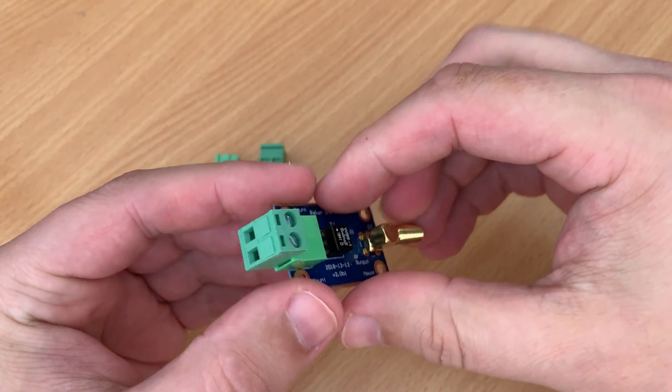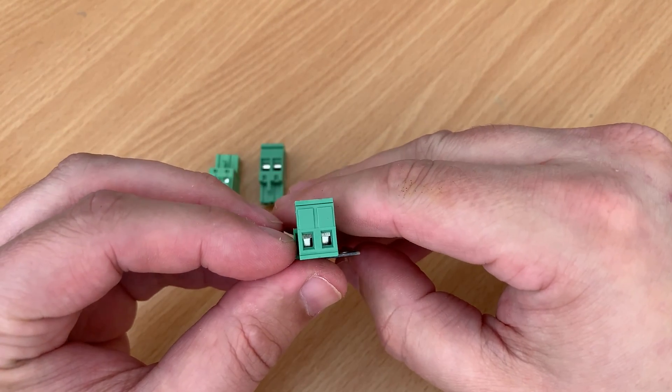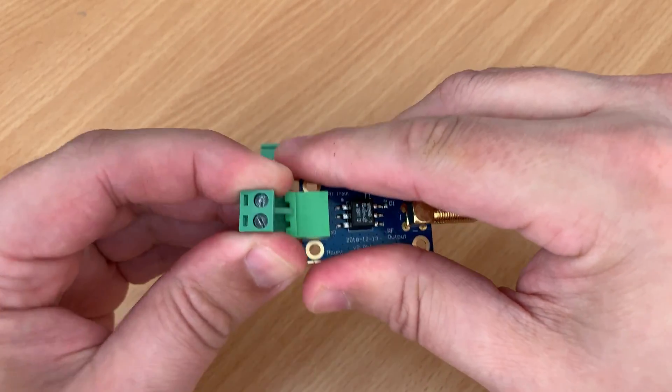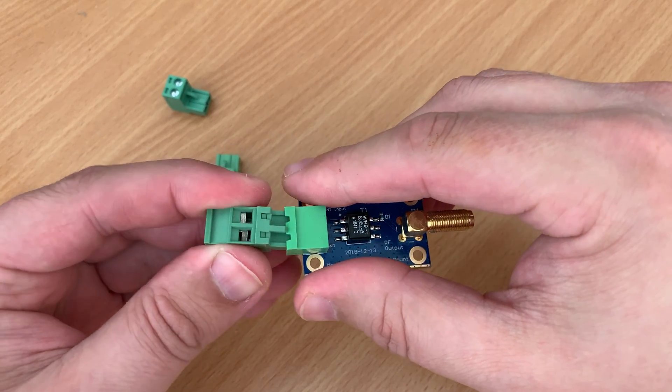On the other end of the version 2 you'll see a female SMA socket. This allows connection to your radio or SDR receiver. There are also four mount holes in each of the corners so you can easily integrate it with your own project.